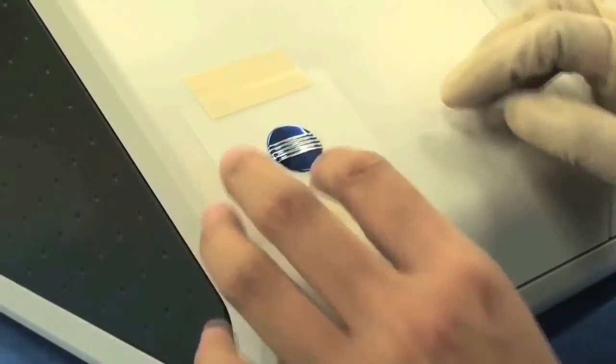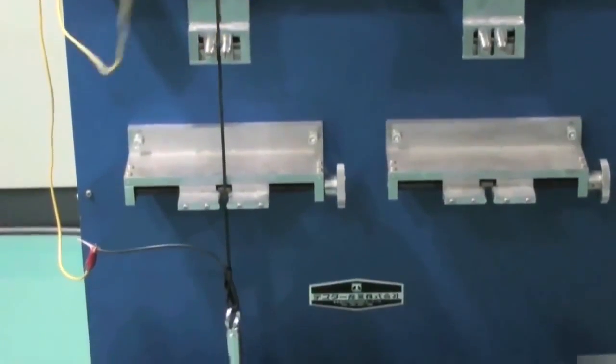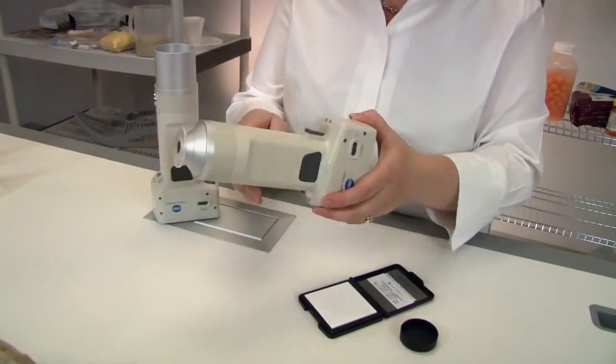Konica Minolta's CR400 and CR410 colorimeters are expertly designed to help improve color consistency and communication. Simply calibrate the instrument before measuring your product and present the sample.